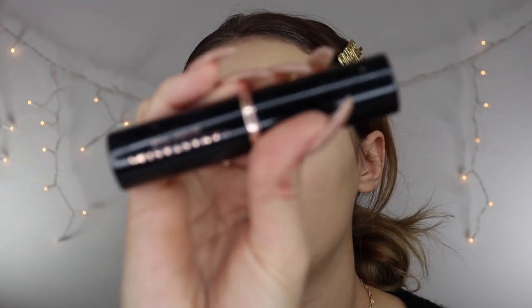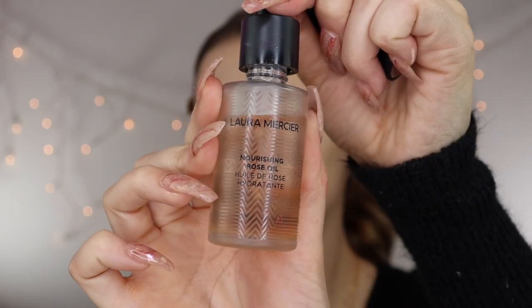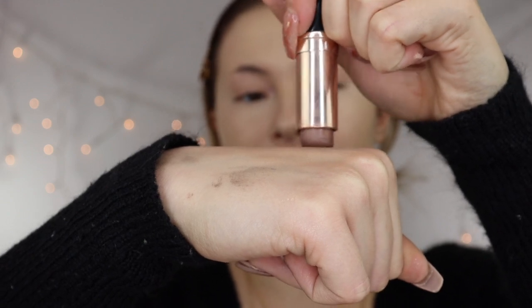My base is looking amazing. I usually end up doing cream contour after concealing because I forget. I'm using the Anastasia Stick Foundation in the shade Mink. I always like to add a little bit of my Laura Mercier Hydrating Drops just to make sure it blends in with the foundation extra well. I like to go in on my cheekbones and then blend those out. Make sure to not blend it out too much to the point where it's everywhere — you kind of want to keep it in that location.